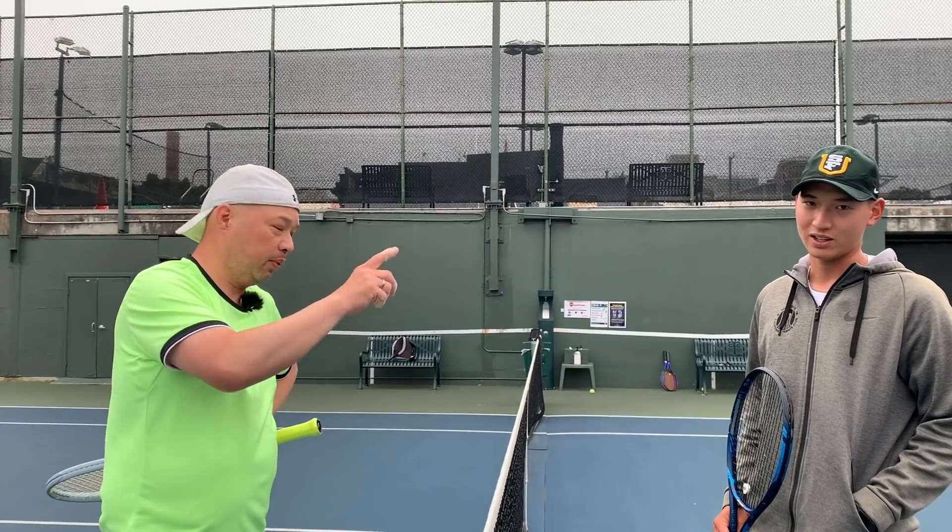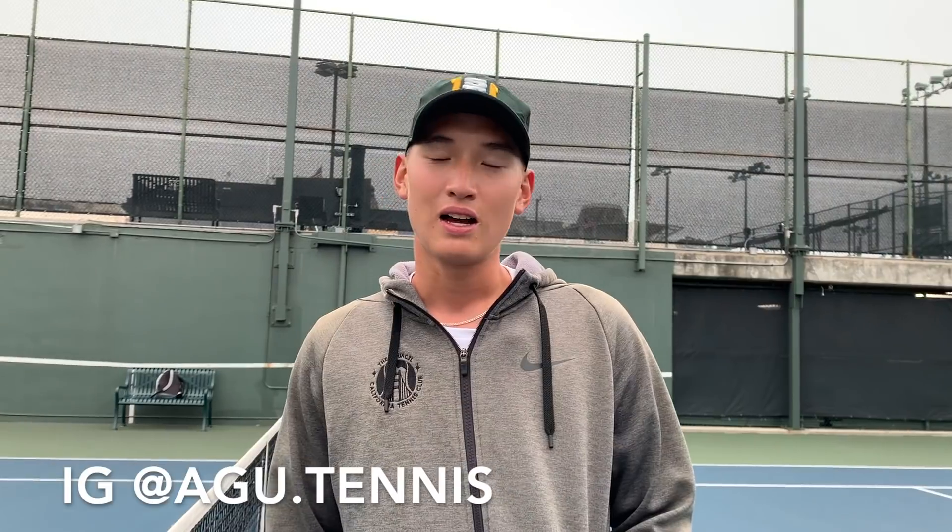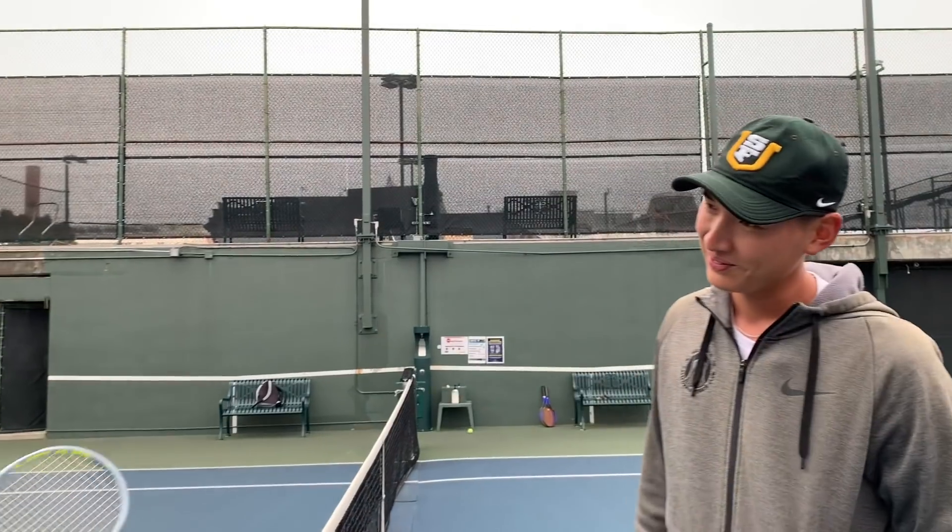That's how we do it — take it easy though. Coach Gu will be posting this stuff on his Instagram. You can find him at AGU.tennis — he'll be posting all this content up there. Hope you guys have fun with the drills. Thank you for watching Tennis Spin, where we put our spin on your tennis.